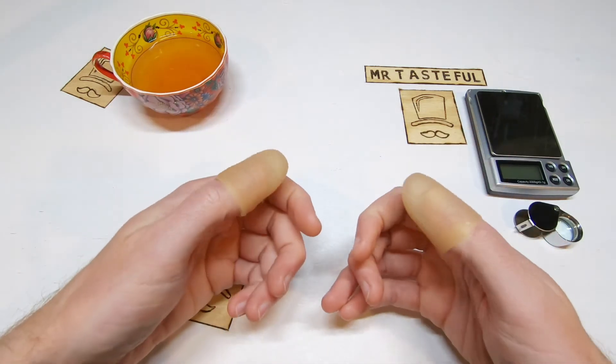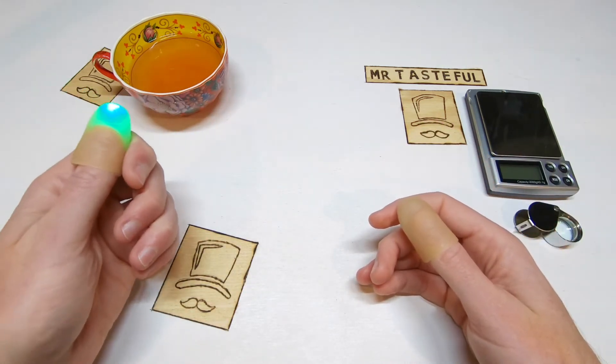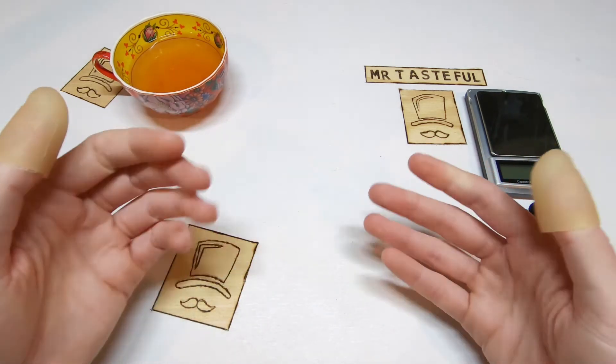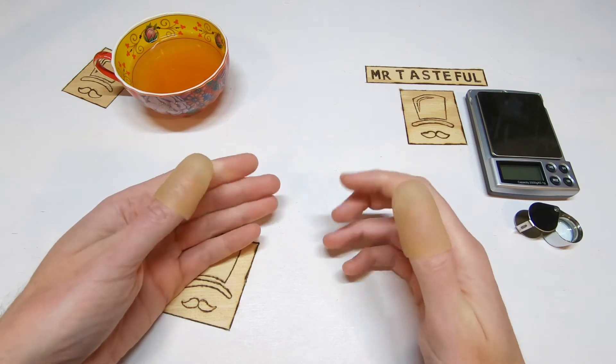Talk about crappy magic. Let's just do that one more time — light over here, pass it over. Wow. Amazing. I think we've really explored the limitations of this trick.